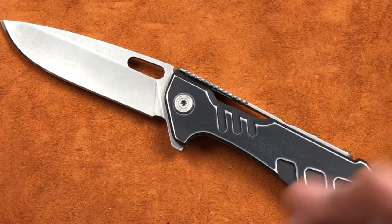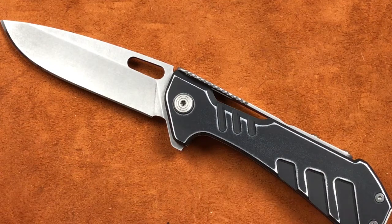Whomever has the highest bid at noon central time has won the knife, has won the auction. And from 11 to noon central time on Sunday, I will do my best to give you a bid update every 10 or 15 minutes. And that bid update will be on Instagram.